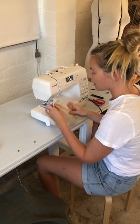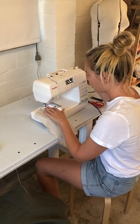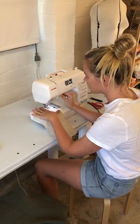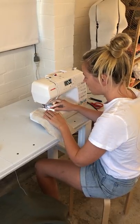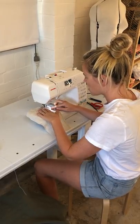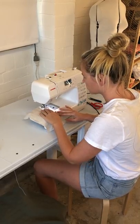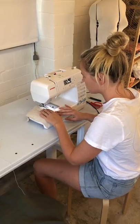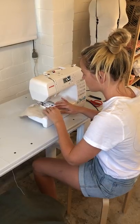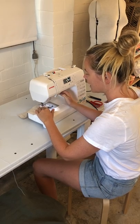Awesome, so then I just put my fabric in — I've just got a little test square today. Pop it in underneath and get sewing, going nice and slow. Always make sure you back tack.